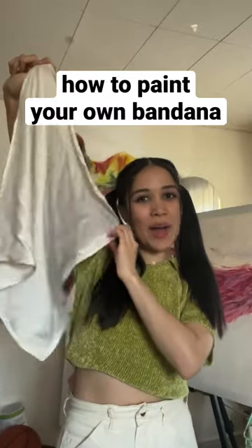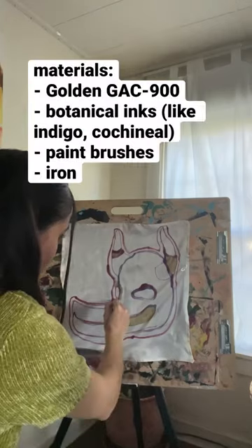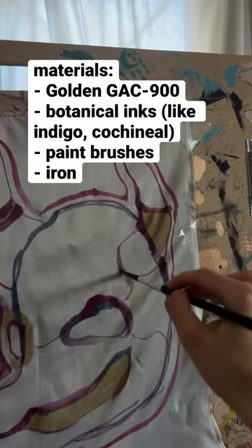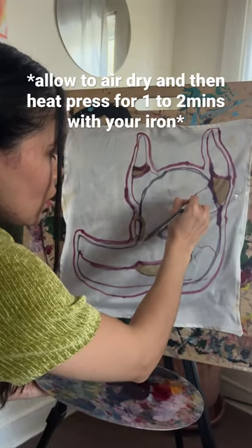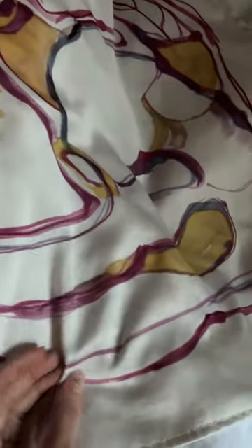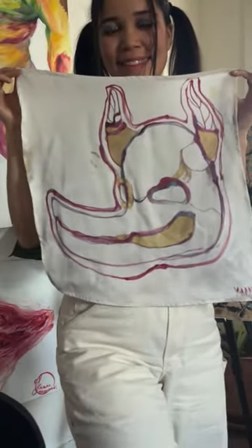Hola! So I'm going to show you guys how I hand paint a bandana with natural inks. The first materials you want to get is the heat set fabric medium, painting medium, and you want to mix it with your inks. I love using natural dye inks because organic indigo and kushneel are beautiful colors in natural fabric and you can design anything you want.